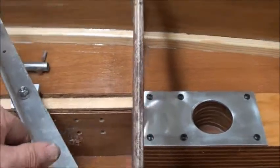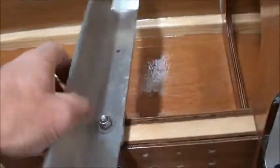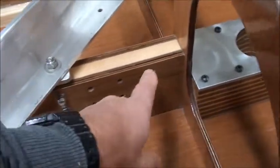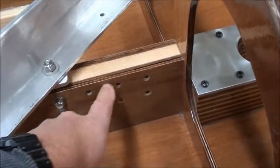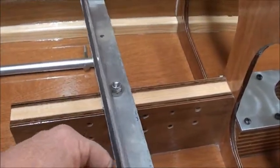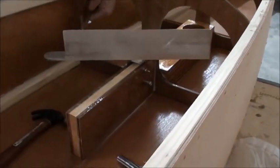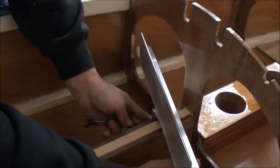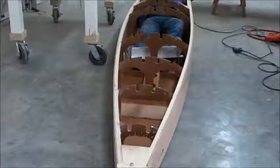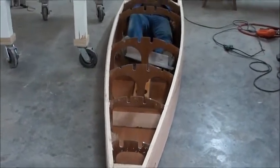After that, take your steering pedal bracket and figure out where you want to put it on the vertical member and bolt it in inside the boat. We're doing a test fit to make sure the pedals are in the right place.